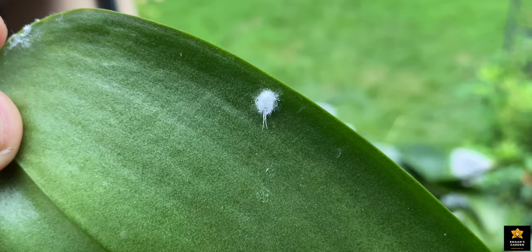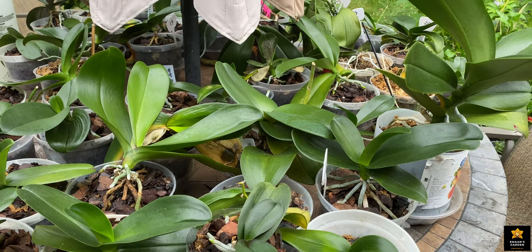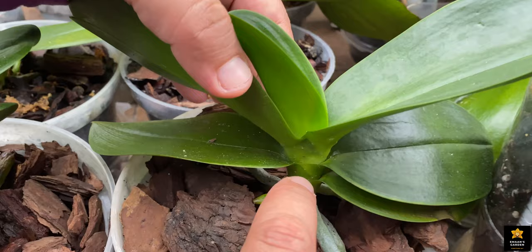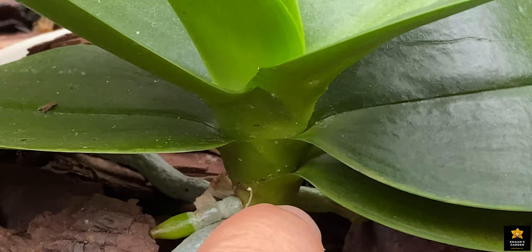See here — a mealybug is sitting and laying eggs. These are the eggs. Later they crawl on the leaf, lay more eggs, and in a short time you will see white stuff on your plants. They suck energy and nutrients from your plant, especially orchids. Even if you don't water your orchid from the top, you will see black rot from the crown.